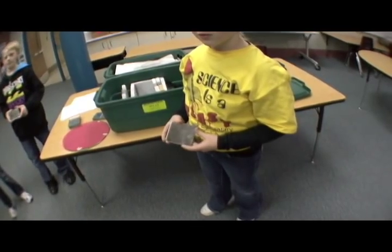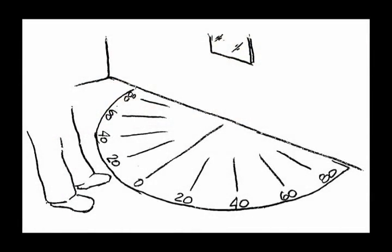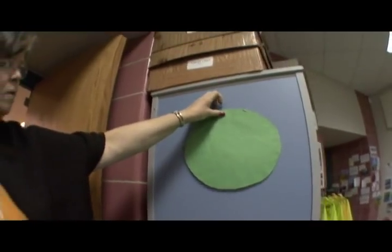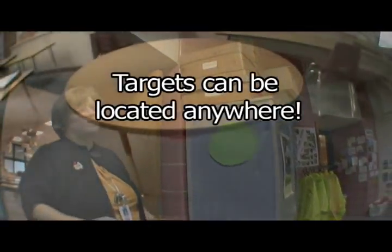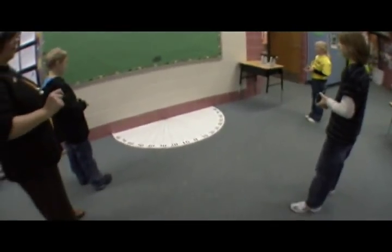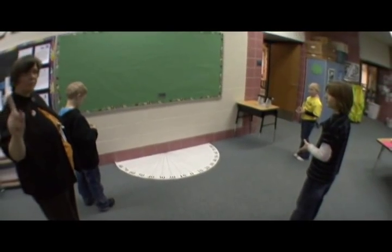There will be four mirrors. There will be a large protractor, approximately 80 centimeters radius, with zero in the center. There will be a red and green circle target, approximately 12 inches in diameter. We'll be working in a classroom-sized room with furniture, which will provide obstacles for the students.